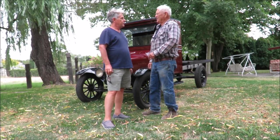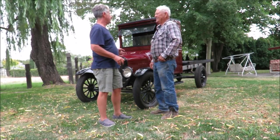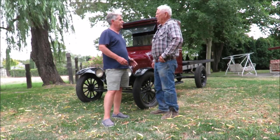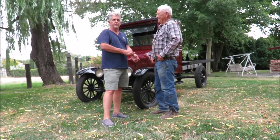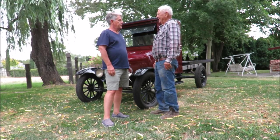I found it in a guy's backyard, made an offer and took it. Is that the guy that started to restore it years ago? Yeah, he was going to use it for advertising for his business. Then he got sick and I wound up buying the truck.